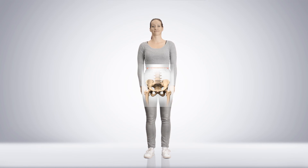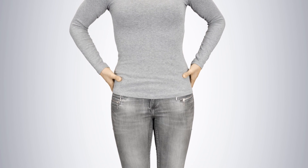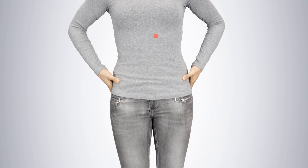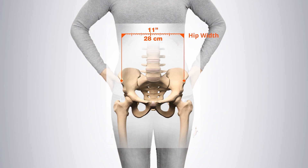Make sure you measure the anterior superior iliac spine for the hip width. To easily find these notches in the pelvis, search for the highest point of your pelvis and bring your thumbs forward and downwards until you feel the two protruding notches.